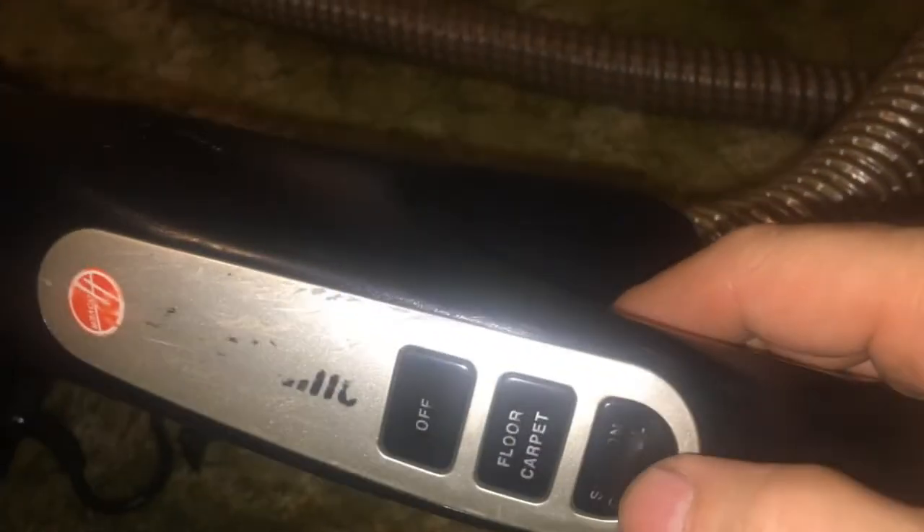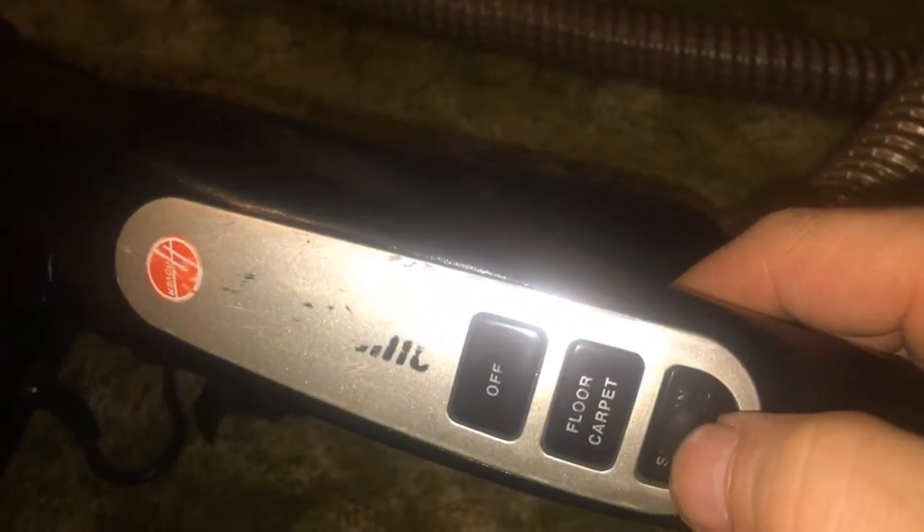I don't know how these things work - there's a suction control. Oh, that's not clogged there.